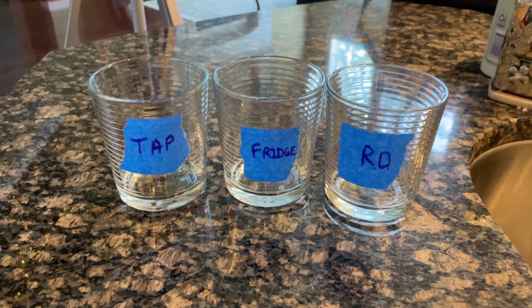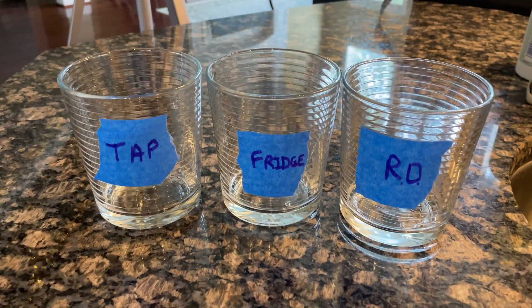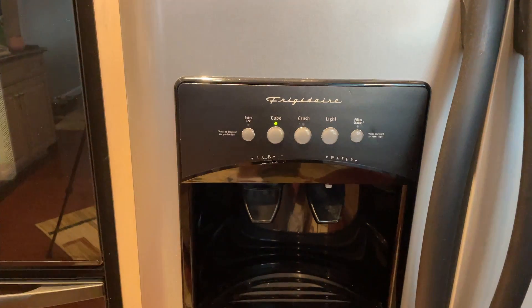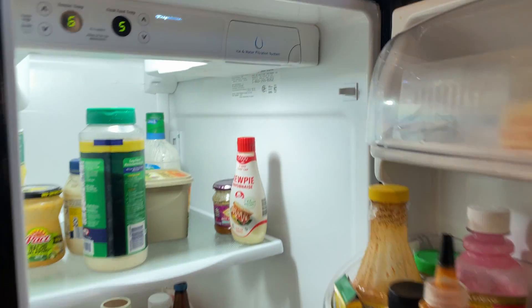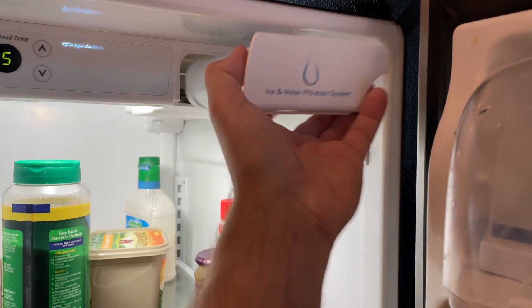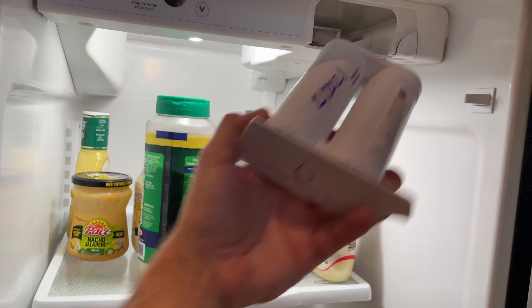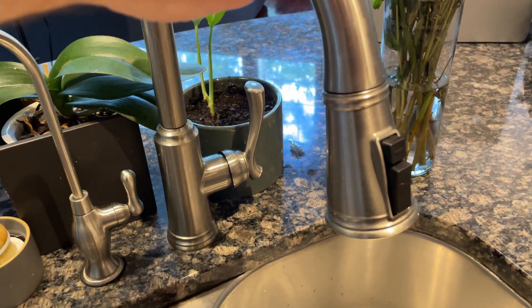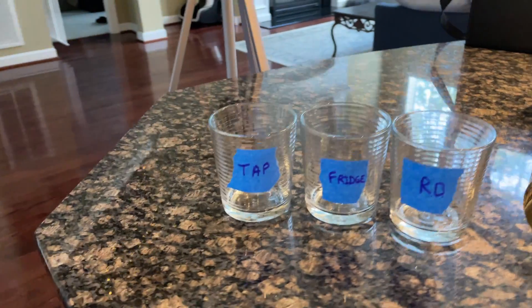So why do we have three glasses in front of us labeled tap, fridge, and RO? Today on the Home Tips Show, we're going to find out if the water from our Frigidaire refrigerator — about 15 years old, though the filter's only from February of this year — that's run through its charcoal-based filtration system is any better than tap water, or if we really need the reverse osmosis system we have underneath our sink.